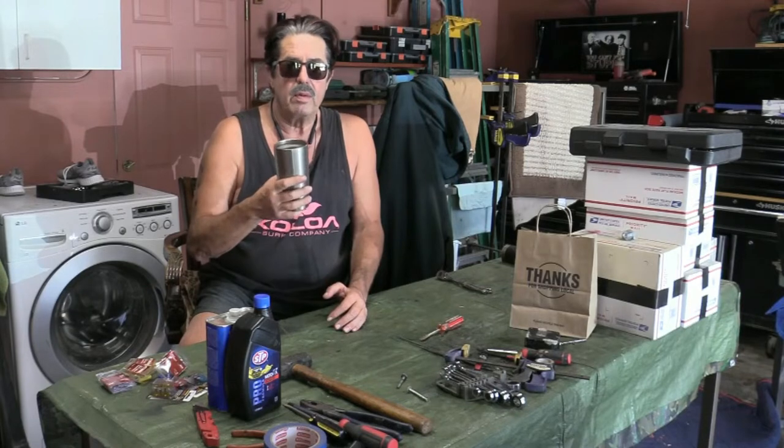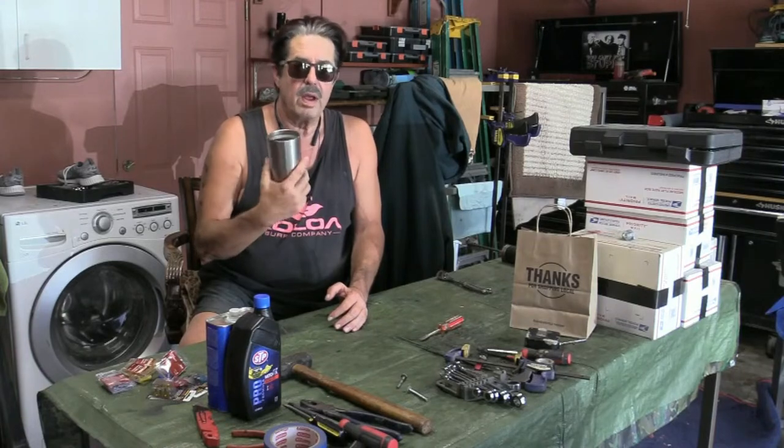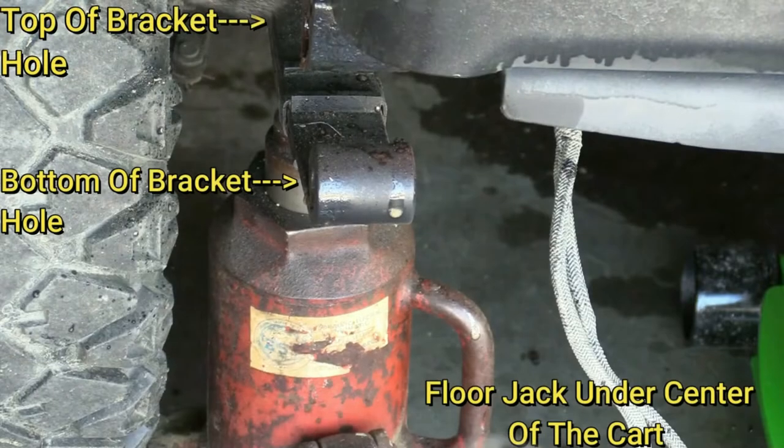Good morning everybody, welcome to another round of coffee and questions. Today's topic: we're going to change out the bushings on the leaf springs on an EZ-GO golf cart. I put this off because I don't have a helper, but I have my Harbor Freight Daytona jack and a bottle jack, so I figured I could manage. I'll show you a still picture and then we'll get right into the hands-on work.